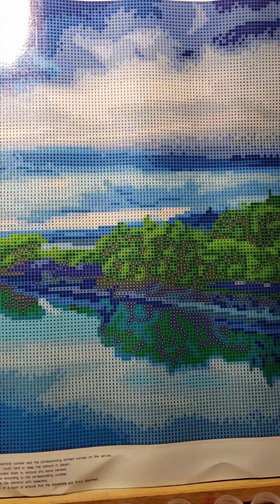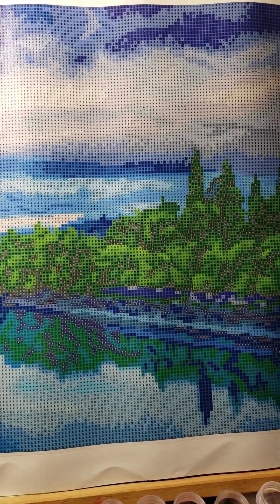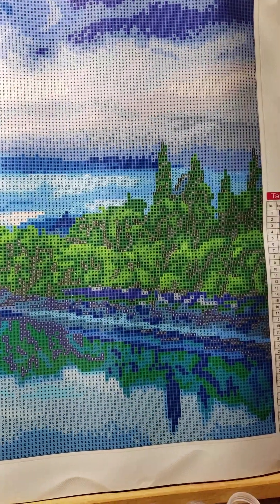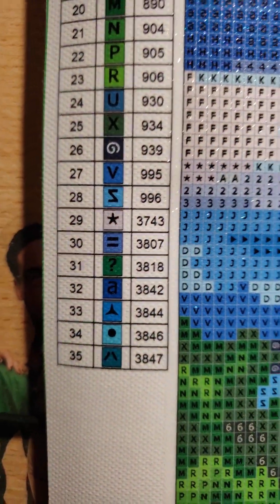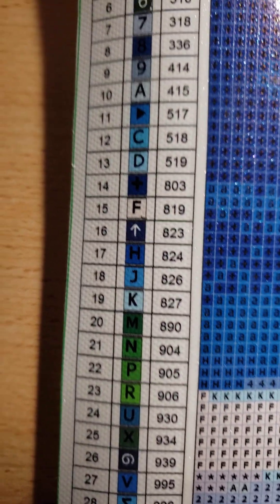Isn't that pretty? This has 35 colors — lots of blue.